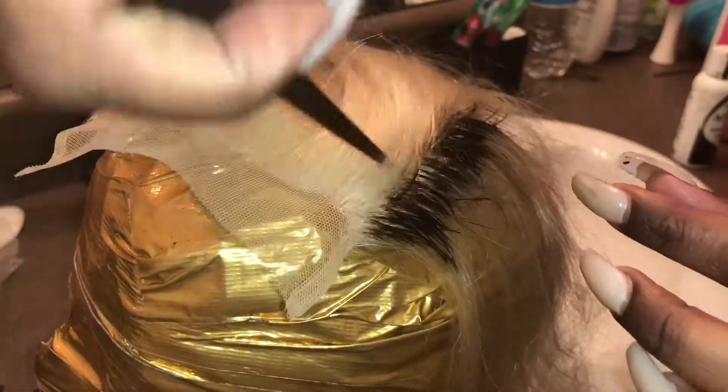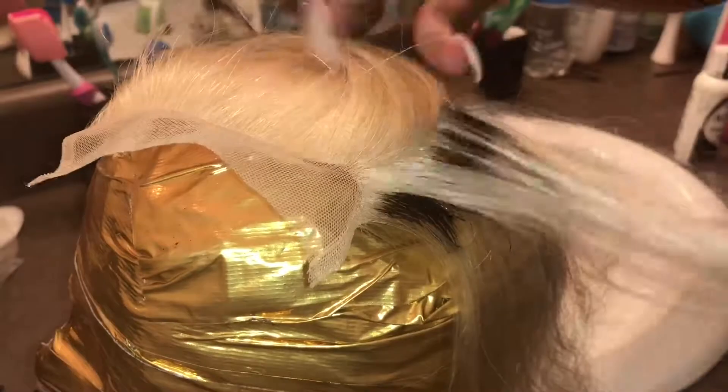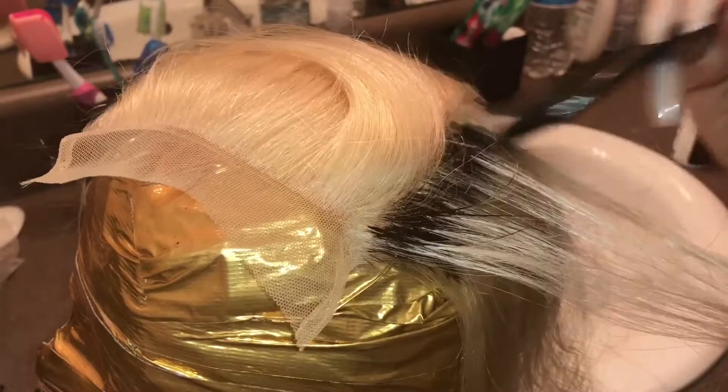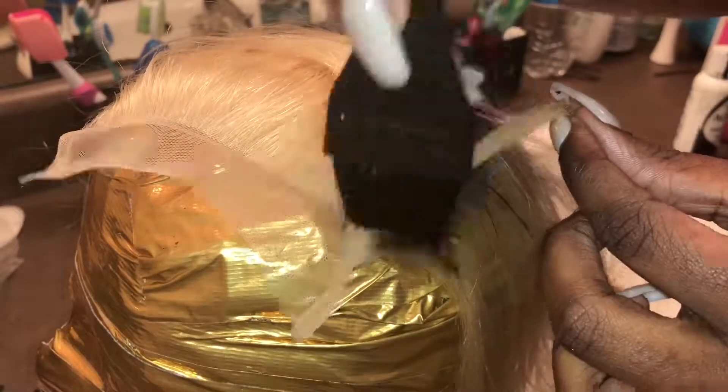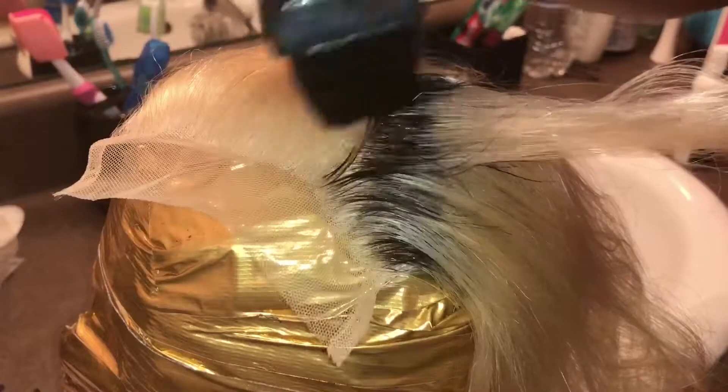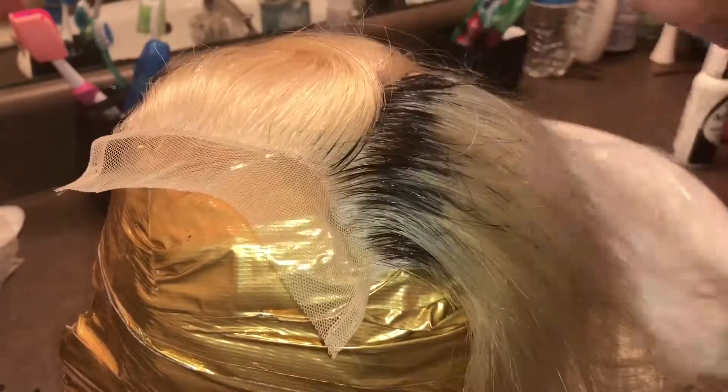Follow the same exact process throughout the whole closure: part very small sections, a little bit of product, and a very light hand. It didn't take me that long — not even 10 minutes — but take your time, however long it takes you.